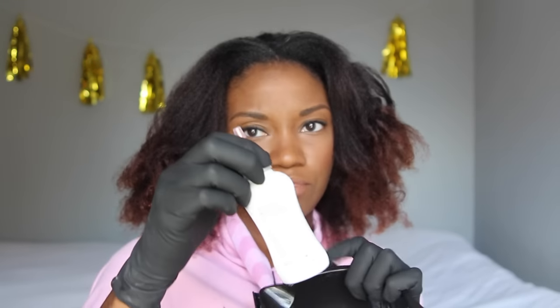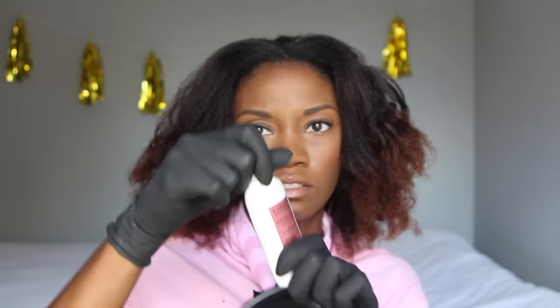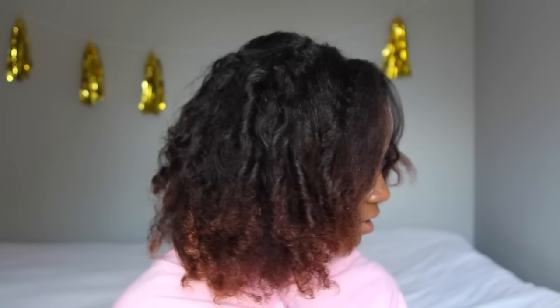Alright, so first I'm just going to pour — just take the top off. These retail for $7.29, which is kind of expensive for one bottle. But if you can catch it on sale, Sally Beauty usually has a buy one get one half off or buy one get one free sale on the Ion Colors. Or get a coupon, or if you have a beauty card, you'll probably get a couple dollars off.